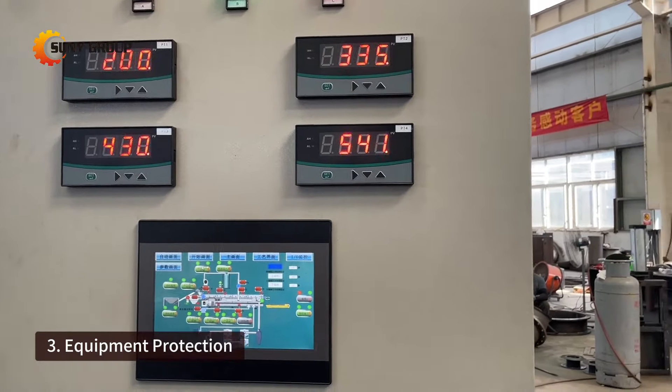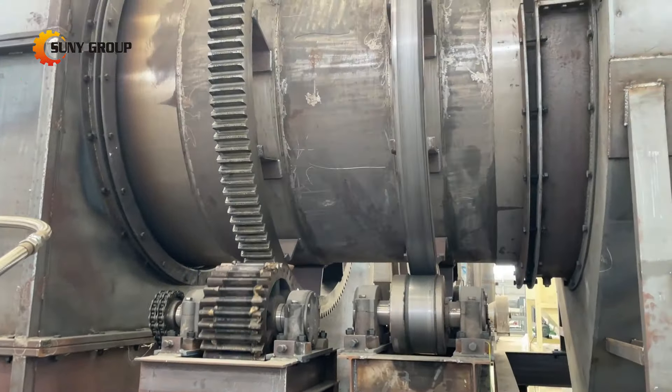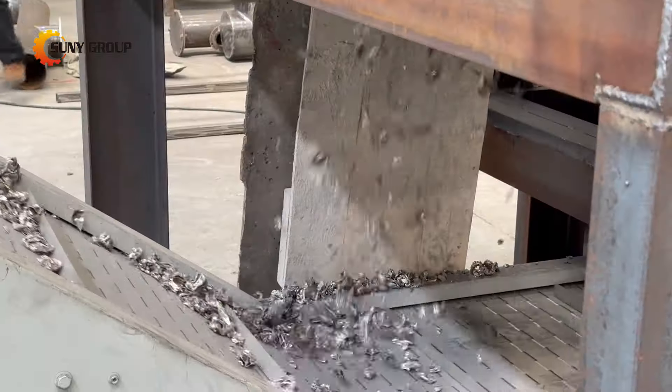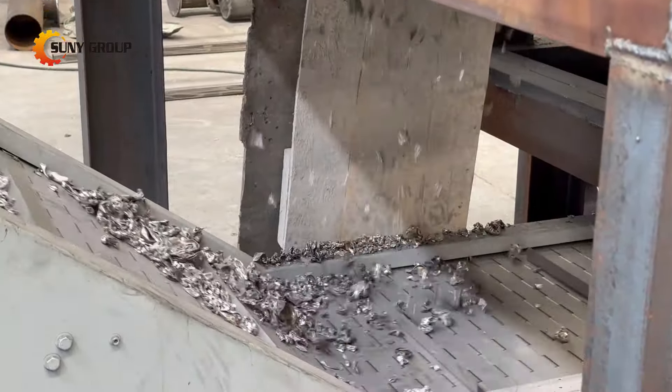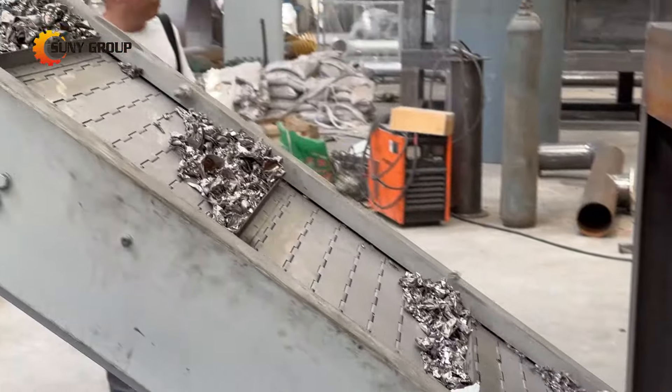Equipment protection: stable feeding reduces the wear and tear on the equipment and lowers the risk of mechanical failures, thereby extending the equipment's lifespan. Sudden large amounts of feed can cause mechanical stress on the equipment, increasing maintenance and repair costs.